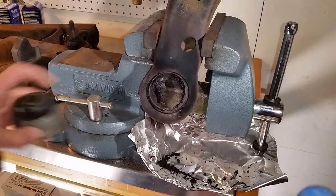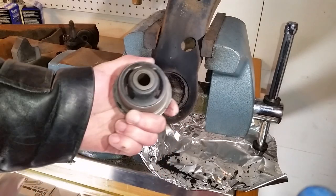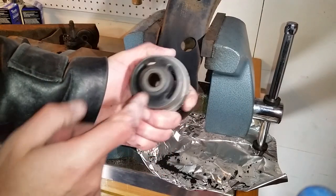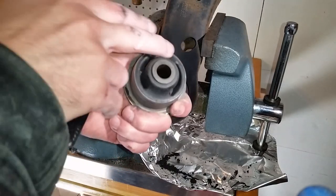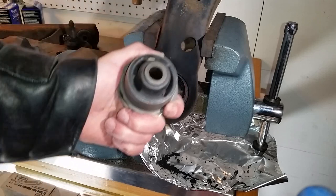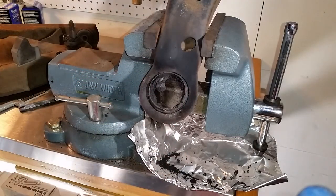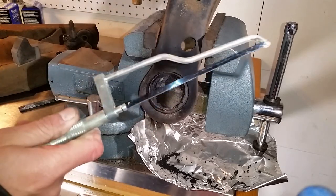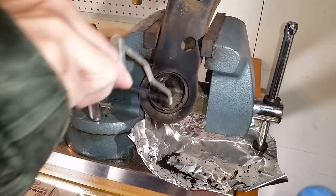Alright, now you're pretty much left with the metal shell. This is pushed in like this. What you want to do is cut along the line of the shell, then hit it with a chisel on the sides and push it out. There are many different ways of doing this — you can use a sawzall to cut, but be careful you don't cut the actual control arm.